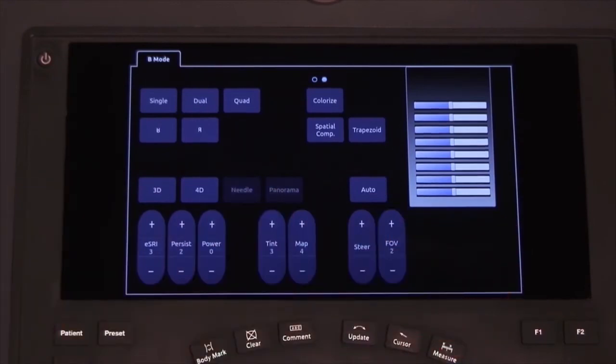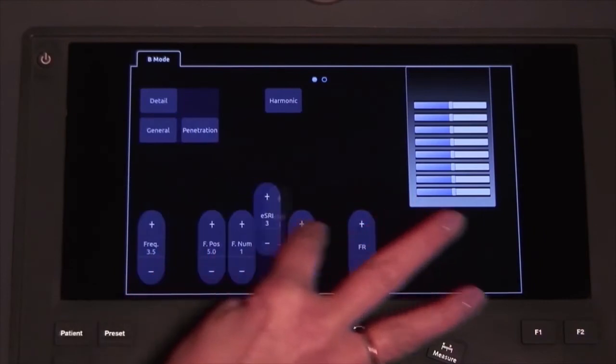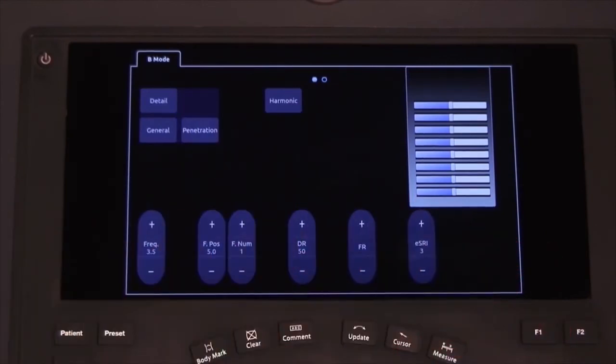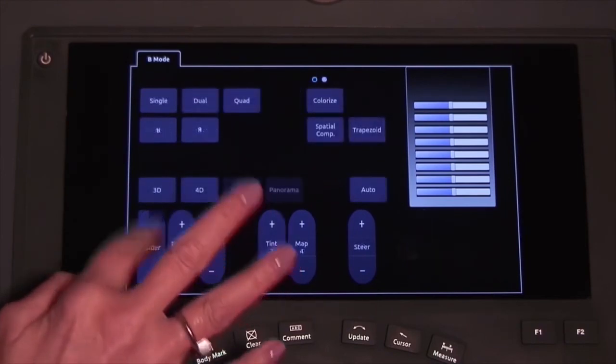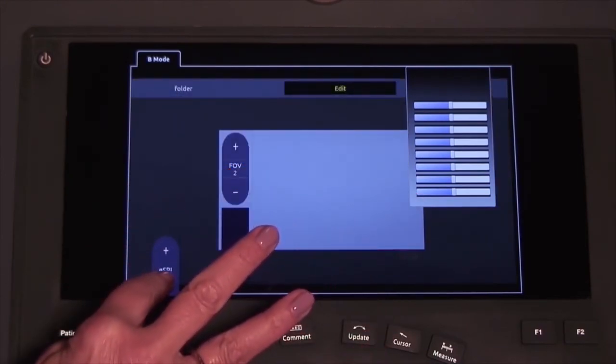Incorporated into the design of the 10-inch touchscreen is functionality that you are familiar with from your smartphone. You can completely customize the user interface to meet your workflow preference and maximize efficiency. Functions that are less important to you can be moved to a second-tier location, making your personal go-to controls all the more accessible.